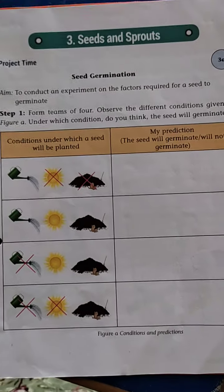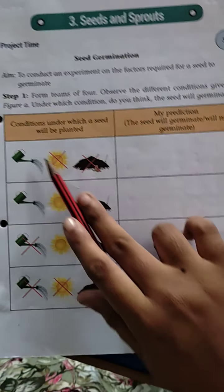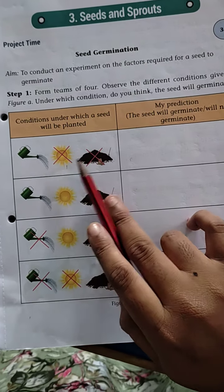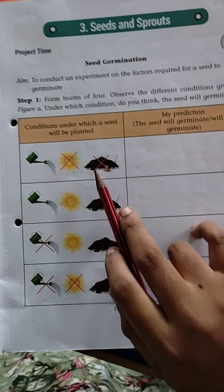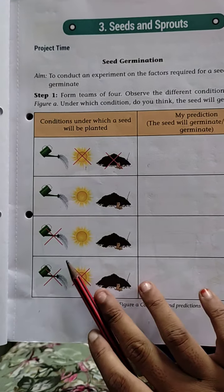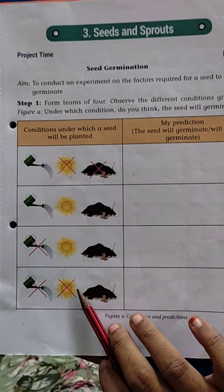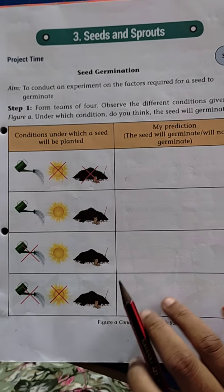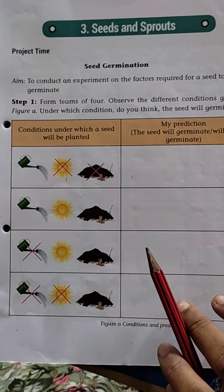See, here one experiment is given, and there are four factors given. The first one: water. Then sunlight and soil. There is no sunlight and soil in one condition. Here there are three: sunlight, water and soil also given. Here water is not given, and here water and sunlight are not given. In which condition can the plant grow?